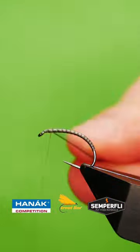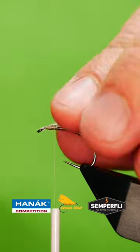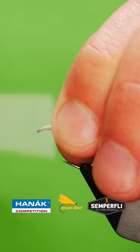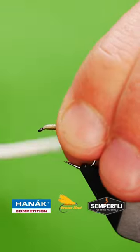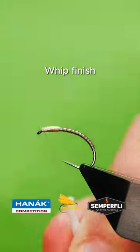Catch in two goose biots, build the thorax, bring the goose biots to the front, then whip finish.